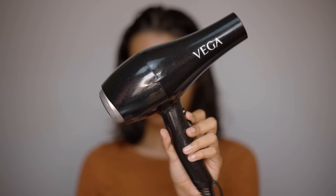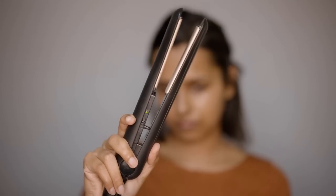Next, blow drying the hair very casually — not styling at this point, just getting it completely dry. This is how the hair looks after drying. Before curling, you have to straighten it to make it more manageable.